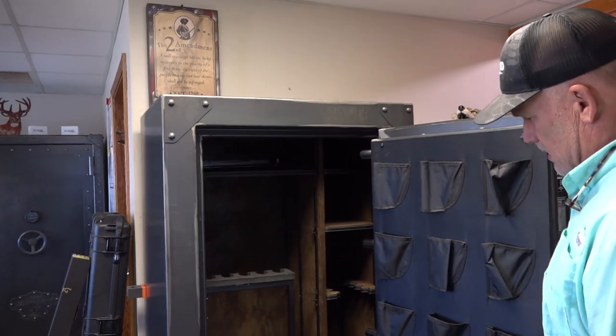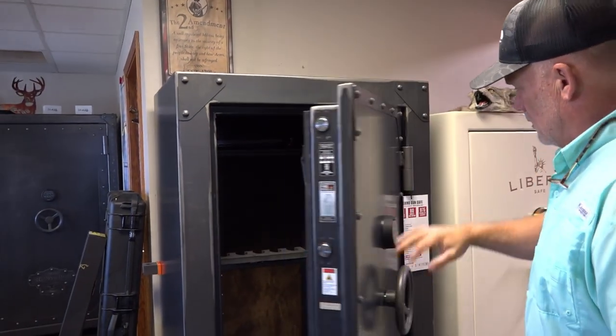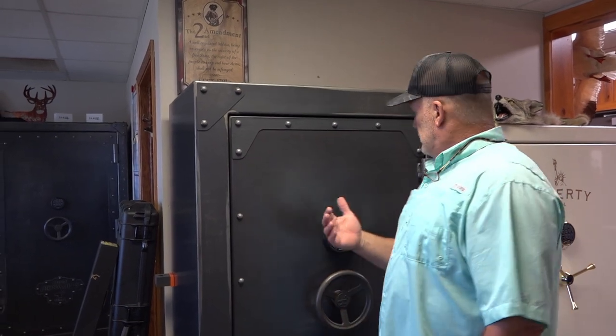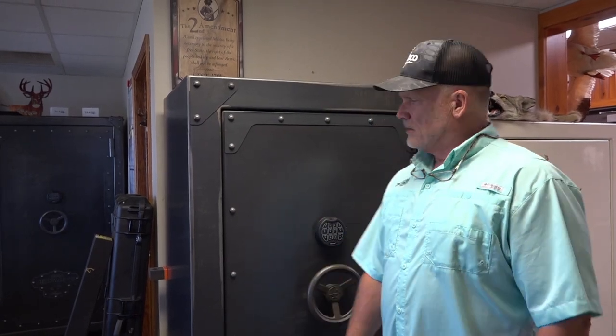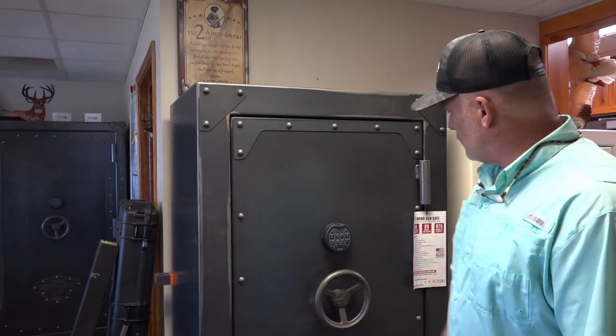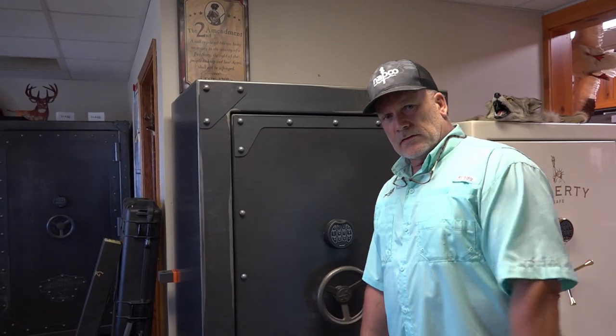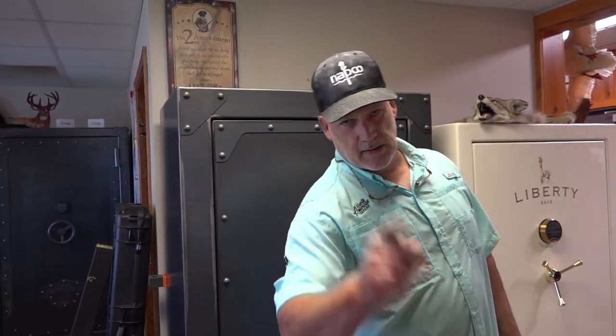We just love them — Rhino Metals. We've got them here at our store. This is Tim from North American Safe. Give us a call, check us out, come to the shop. We'll see you next time.